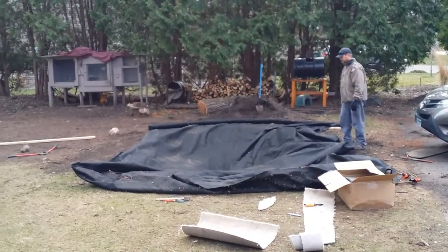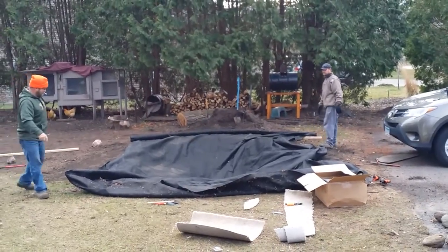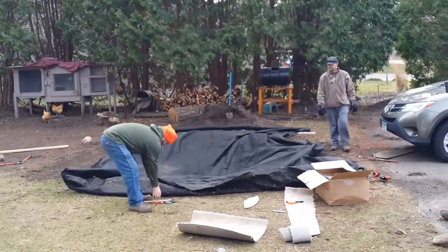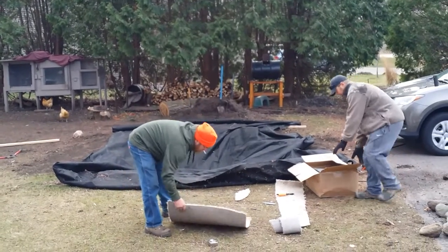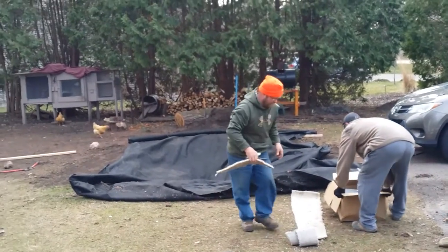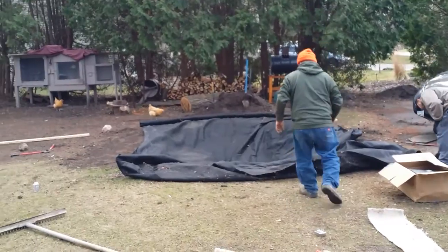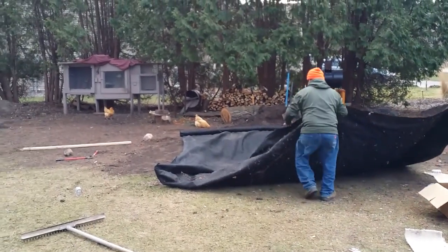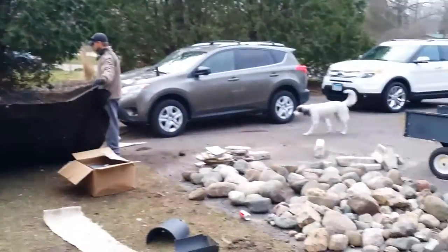Then we'll put the liner on top of that. We do have a few koi that we over-wintered in the basement, but we're going to get several more and a bunch of different assorted fancy goldfish. We're here in Minnesota — about 40 degrees — so it's cold, but we're hopefully going to get the water in this thing tonight.